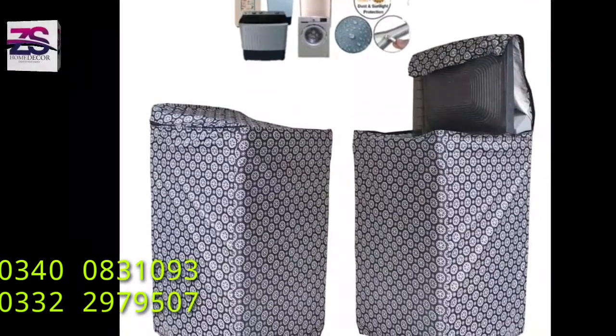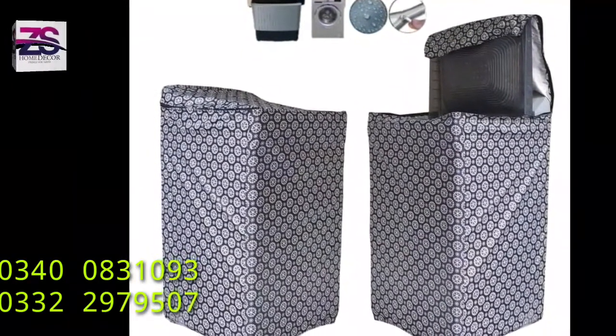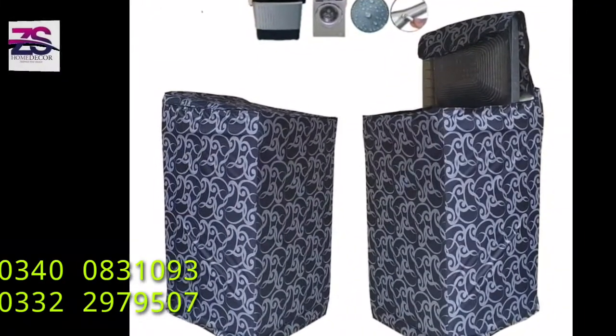On screen you can see our waterproof washing machine covers, available in different colors and different prints.